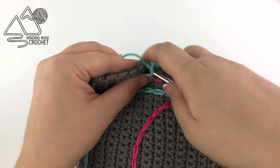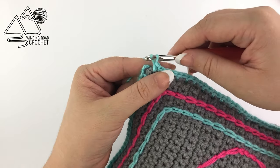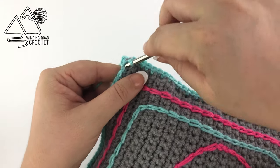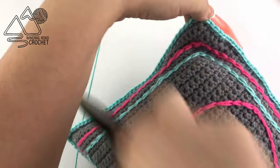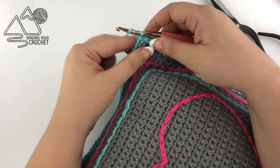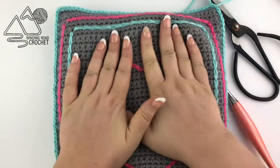When you reach the last corner, chain one because we are at that 90-degree corner, and slip stitch to the very first stitch. Now you can fasten off. If you tucked in all your ends while working, you should only have two yarn ends to weave in, and then your shield is done.